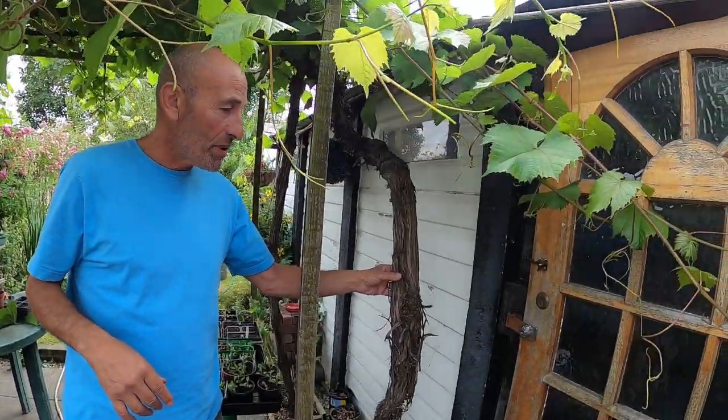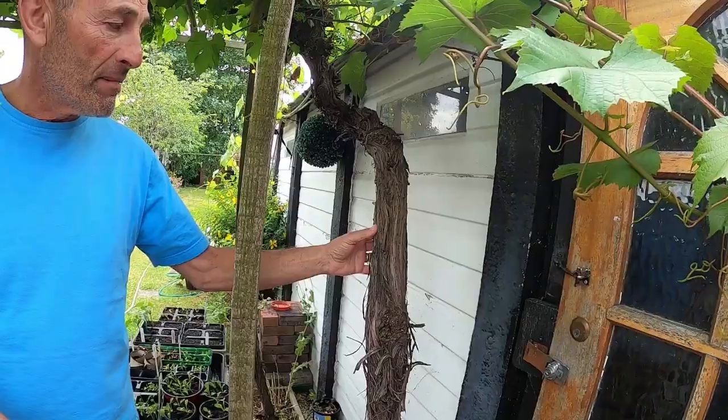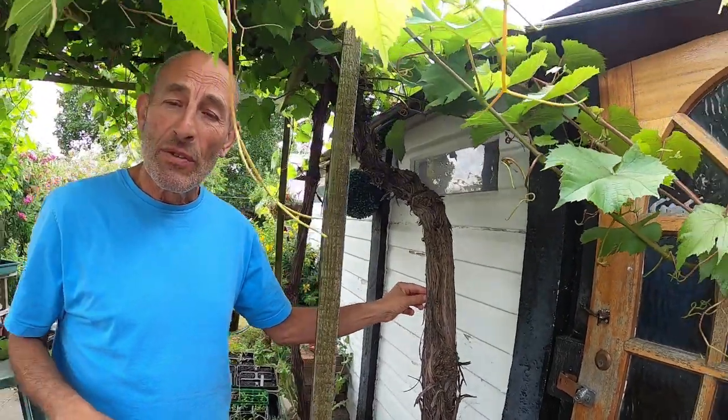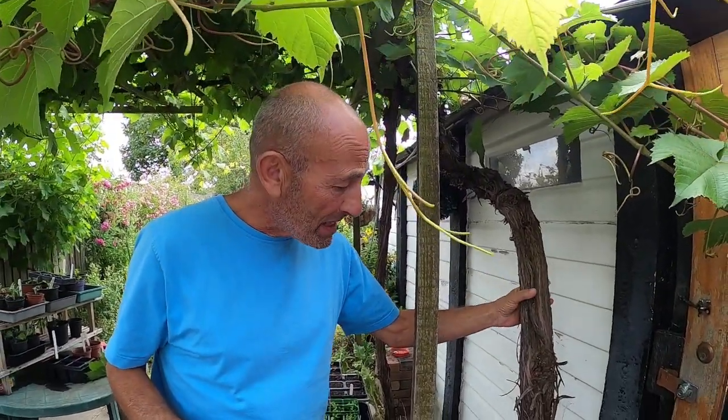We've got two grapevines. This one at home I think is about 20 years old now. We've got another one down the allotment which we inherited from the previous occupant who was an old Italian chap, and I think that one's probably about the same age - it's about the same thickness.